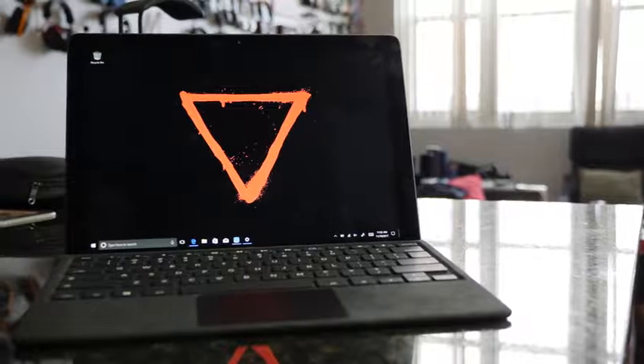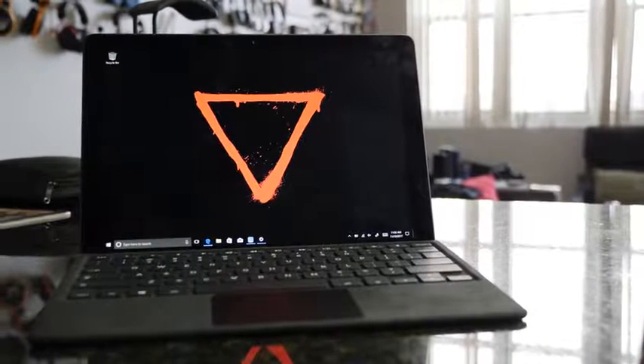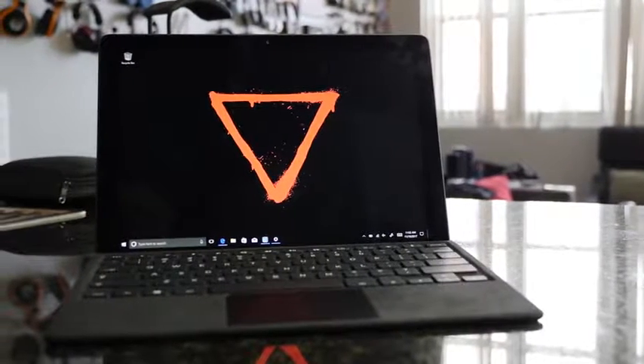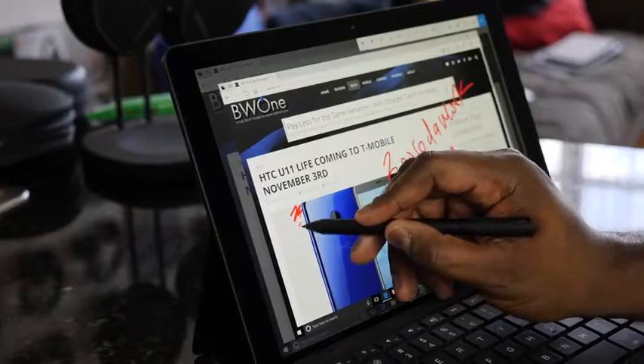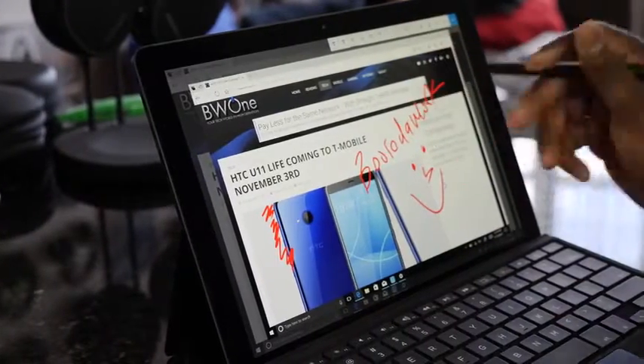I usually don't do videos like this — I don't think I've ever done a video like this — but I'm talking about a device that I checked out last year, actually reviewed initially, and also did a first look on. It's the Eve. The Eve is this device right here. It's a Surface clone, it was built to be a Surface clone, and it was an Indiegogo project. In terms of what I have and how I've used it, it's been really good. I really can't complain about what they've done with this device.